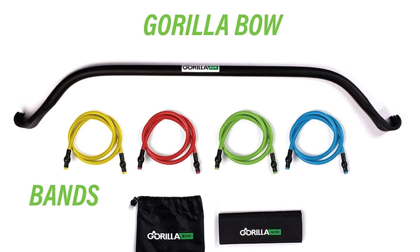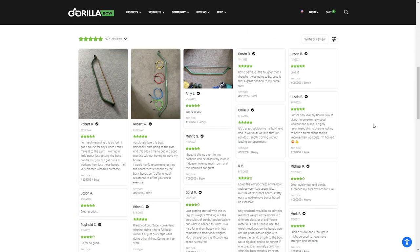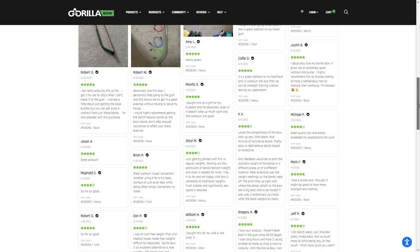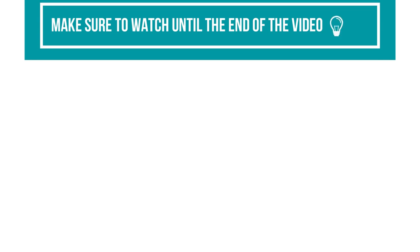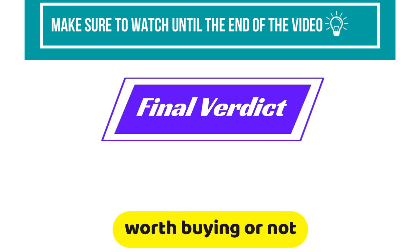Hey, this is Lisa from FitLab, and welcome to our detailed product review of the Gorilla Bow Portable Home Gym. You will find the links to the products in the description, and you can use the links to check user reviews and the latest prices. Make sure to watch until the end of the video to know my final verdict on whether this home gym is worth buying or not.